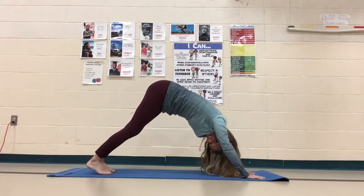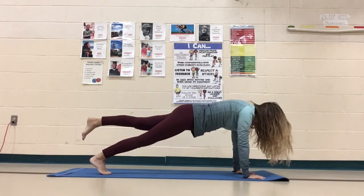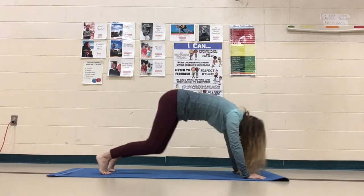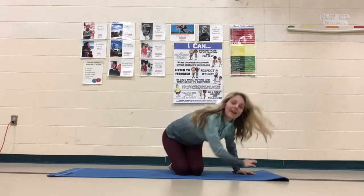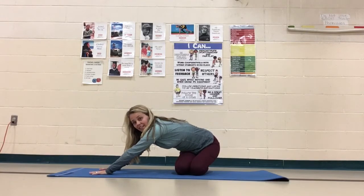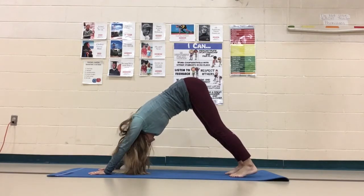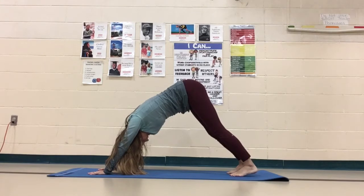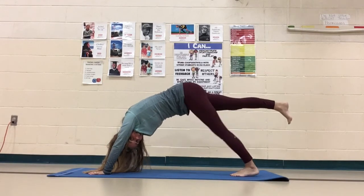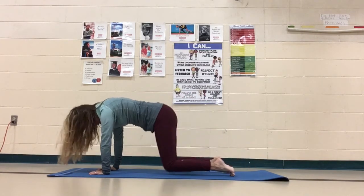Take your left knee and bring it up, and send it back. Bring it up and send it back. Now come back down and float over. Plant both hands over on the other side of your mat, come up, rotate to that down dog. Take that right knee forward and back. Take it forward and back. Now lower down.